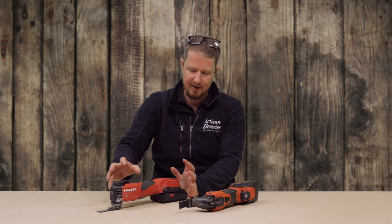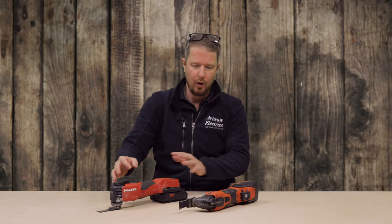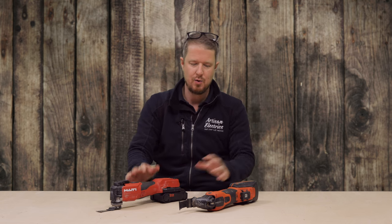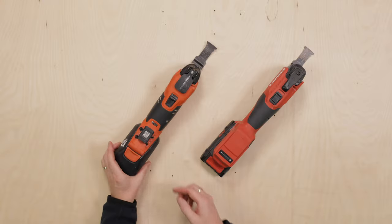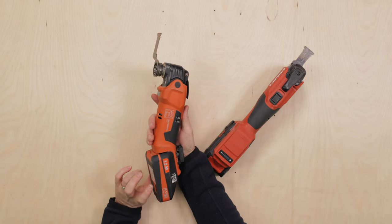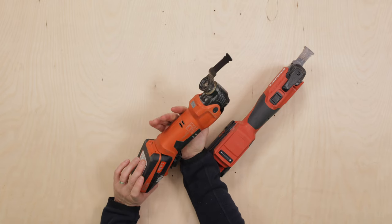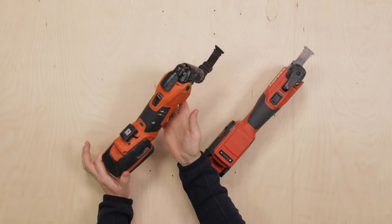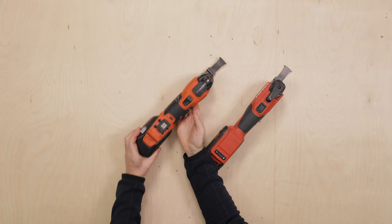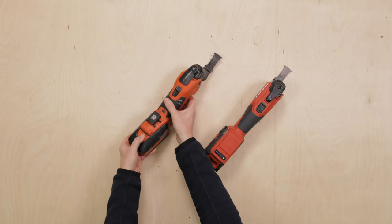I've done a full breakdown video of the Hilti so you can see all its in-depth features — I'm not going to go into that too much here. What I'm going to do is a side-by-side comparison with the Fein. This is the Fein 18-volt Multimaster 500, with an 18-volt lithium-ion battery at 3 amp hours.